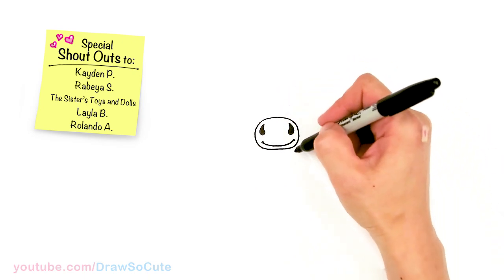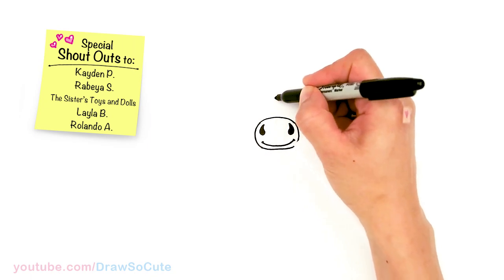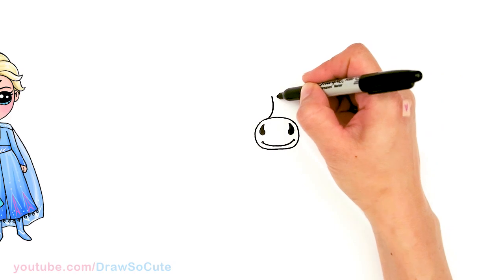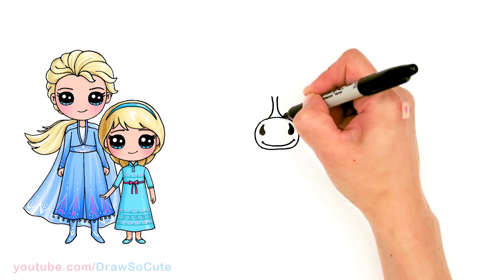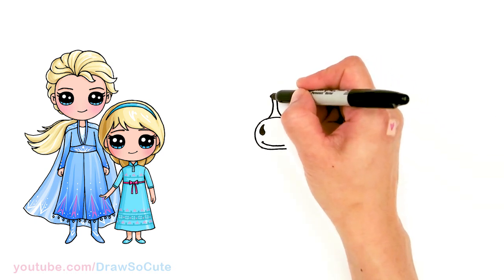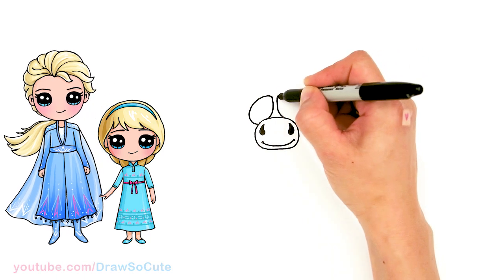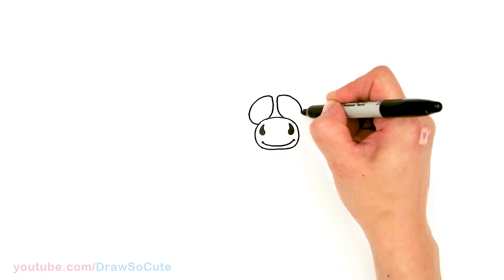Now let's draw his eyes. I'm going to come to the center, off a little bit, and start to draw a curve that comes down into his snout area — this is kind of like the bridge. From there I'll round this off and draw his eye area, drawing a little oval-ish shape that comes back in on both sides.